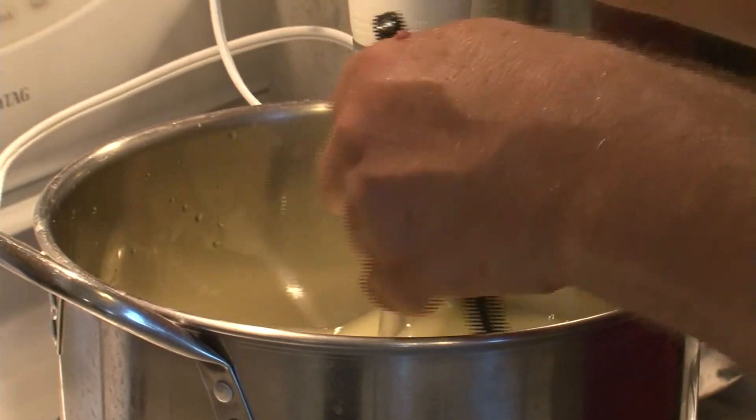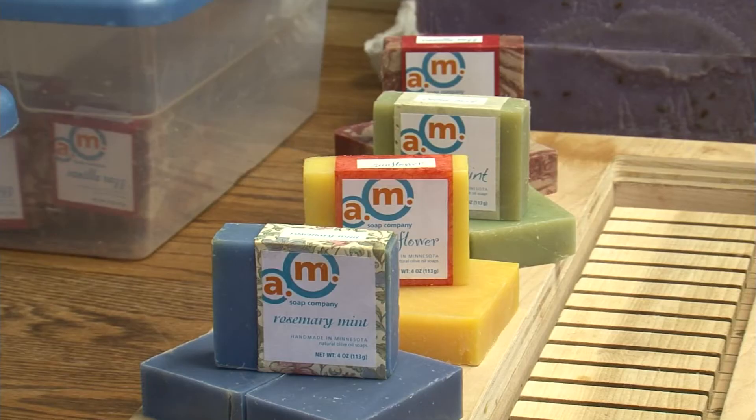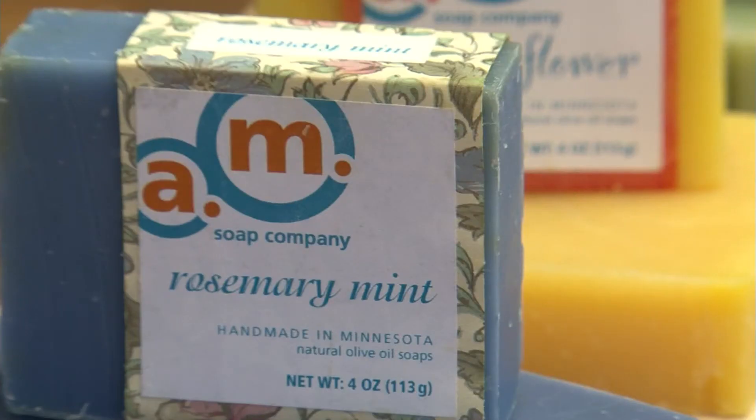Smith uses a method called cold process to make his soap. It is more time-consuming than other methods, but it produces the most beautiful bars. I like the appearance.